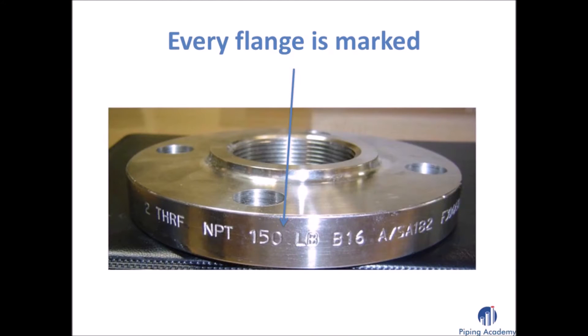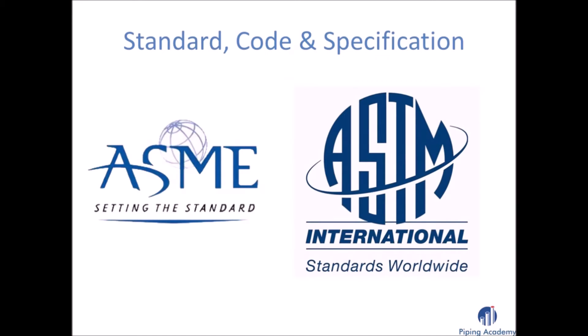You can always look at the marking applied on every flange where you will find information on size, pressure rating, what specification it conforms to and its country of origin. Before ordering your required flange you should also have a good look at codes and standards. ASME describes dimensions and dimensional tolerances, while ASTM provides information on different material qualities.